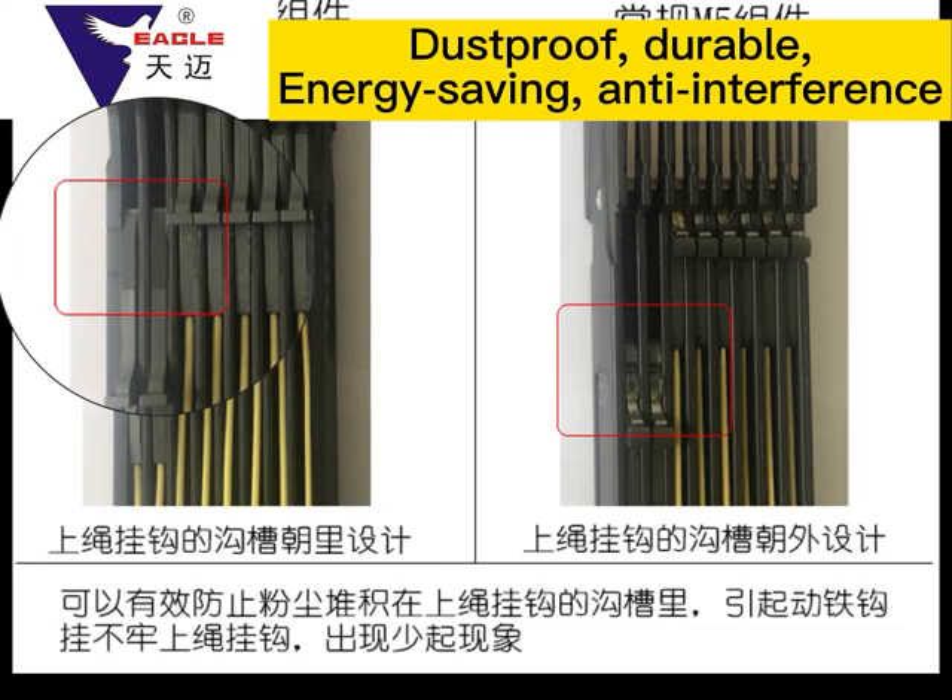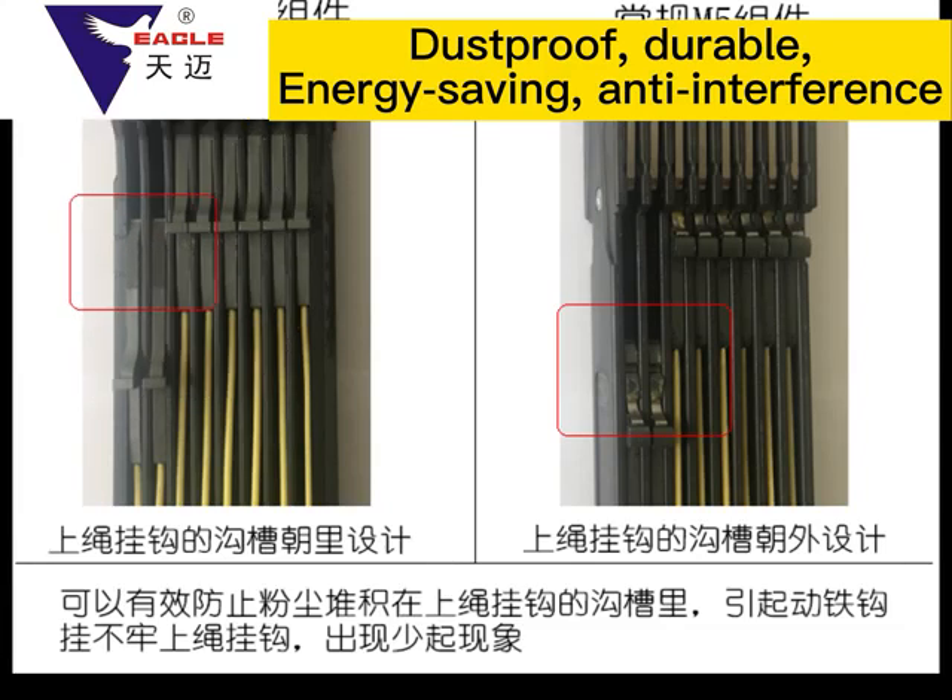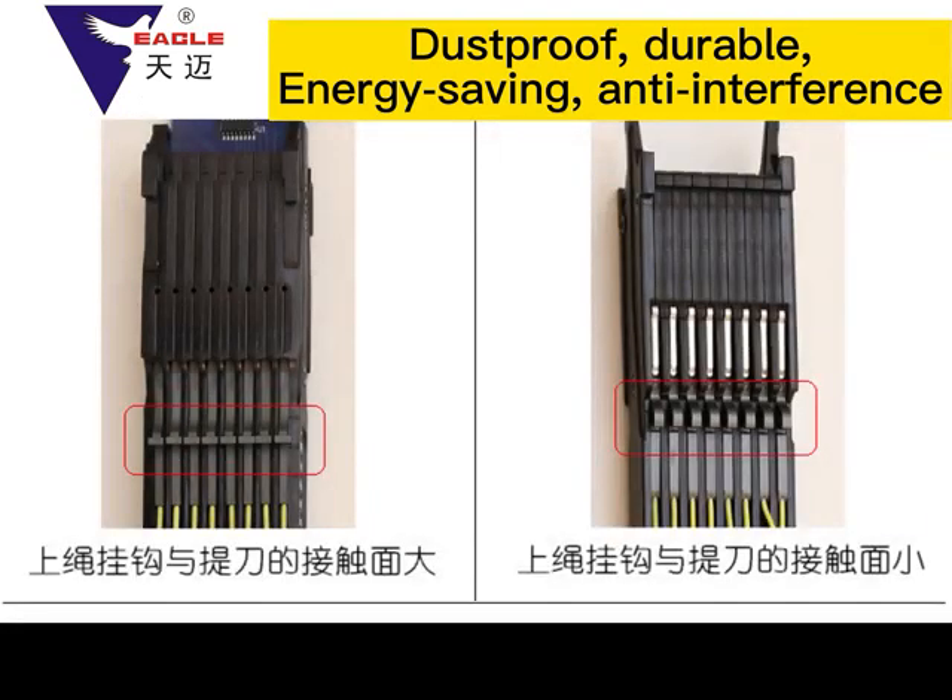The movable iron hook reset spring of the Tan My M6 module is four times the length of the conventional M5 module spring, with a five-billion-time service life, so that the left and right two movable iron hooks are balanced by force in push and pull, providing faster speed and longer service life.